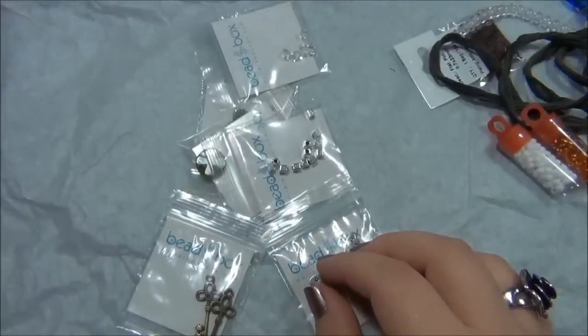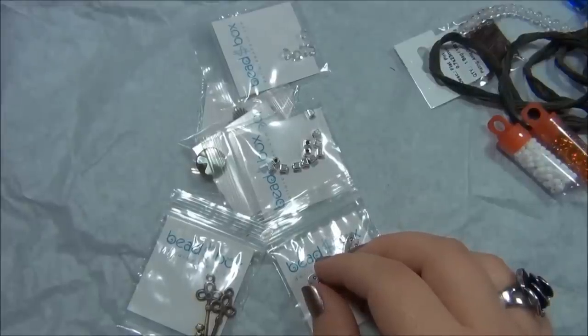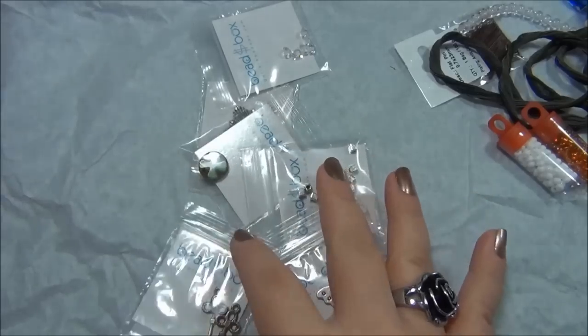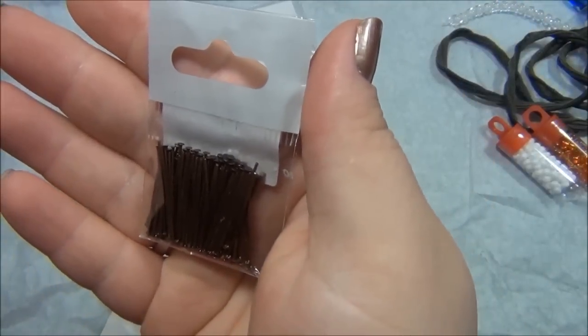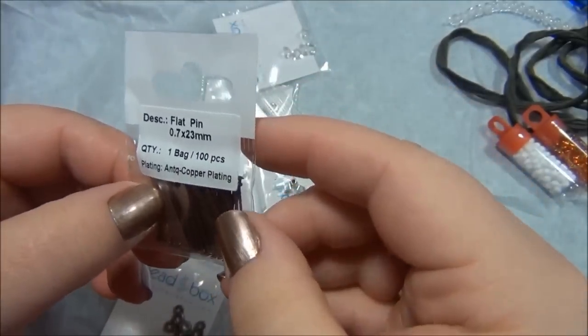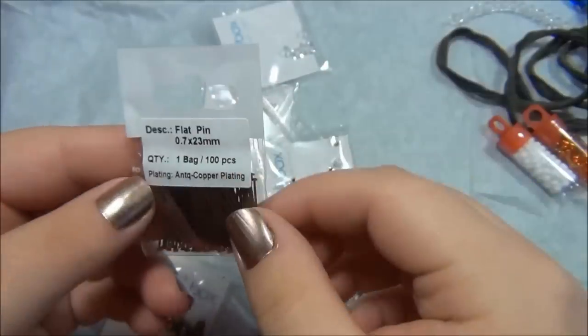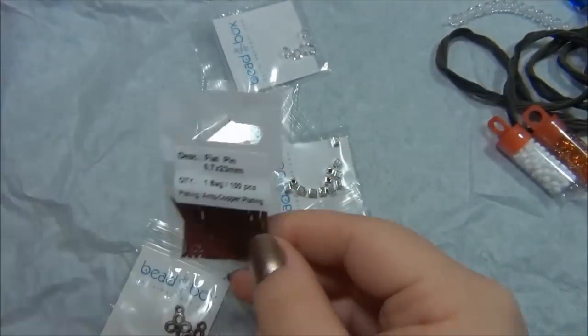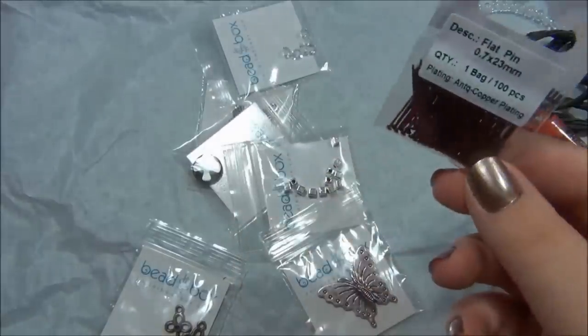Now I'm looking for 0.7 by 23 millimeter flat head pins antique copper over brass, 100 quantity. I'm happy to have these - I'm going to try to use these for this project. They're very short but very pretty. I love the antique copper and brass colors.